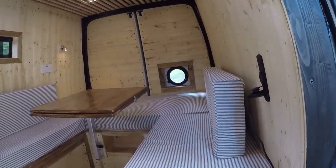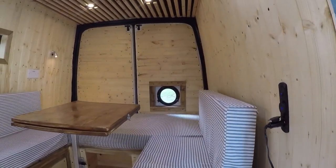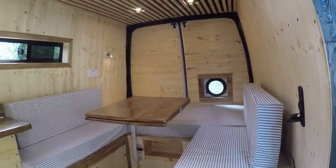We've got the porthole window at the back there as well, which is opening. It's a nice height when you're lying down in bed to be able to look out.